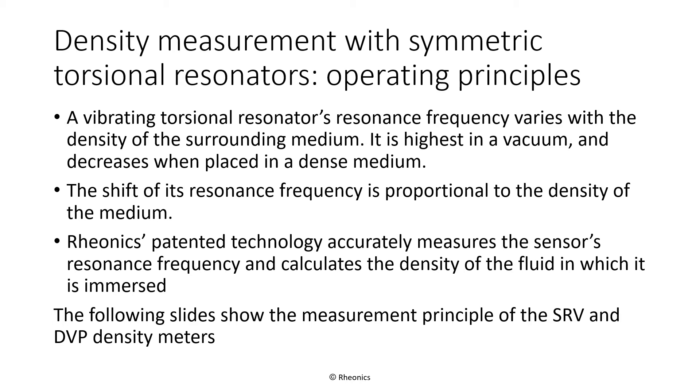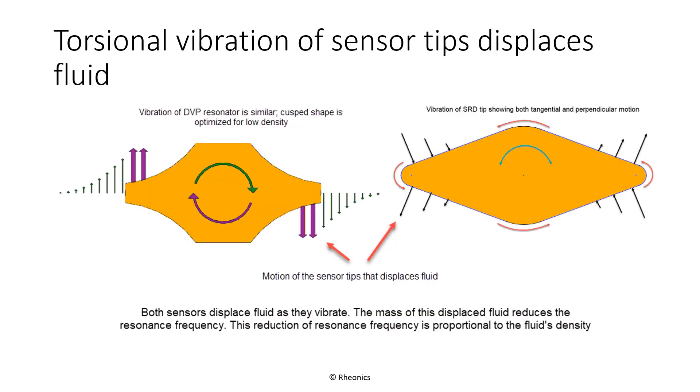The following slide gives a deeper look into how the sensors work. The left-hand graphic shows an end-on view of one of the tines of the DVP sensor, and the right-hand graphic shows an end-on view of the SRD's resonant element. Arrows in both diagrams show the angular vibration of the sensor's tip. Each sensor has a flattened tip, which results in displacement of the fluid in which it is immersed. Because the tips are flattened rather than round, a portion of the surface moves perpendicularly to itself, pushing fluid ahead of it as it moves. This displacement of fluid results in the resonator feeling as though it has become more massive, reducing its resonance frequency.